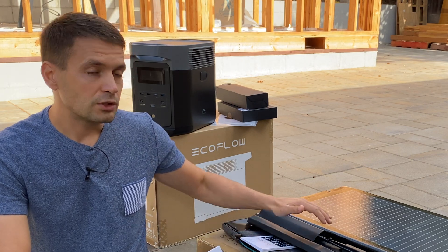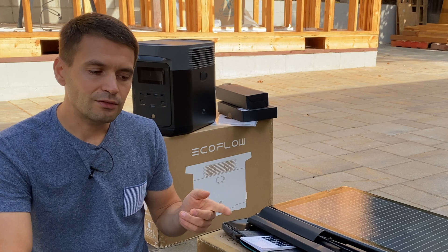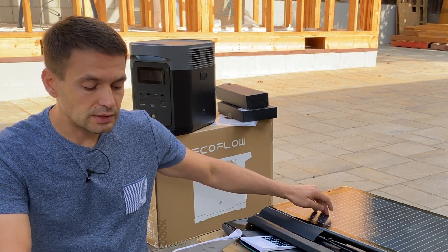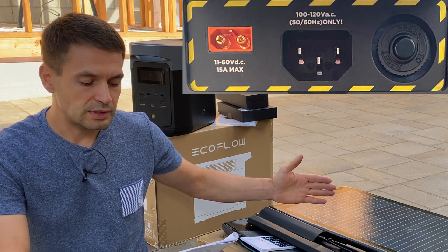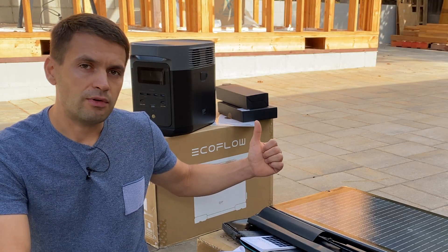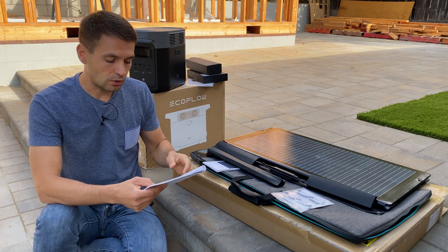We can also charge this from solar panels and the car accessory port using 12 and 24 volts. For solar panel, we can charge in a range of 11 to 60 volts with 15 amps, and maximum power we can charge is 500 watts, which means we can recharge in two hours from solar panels.